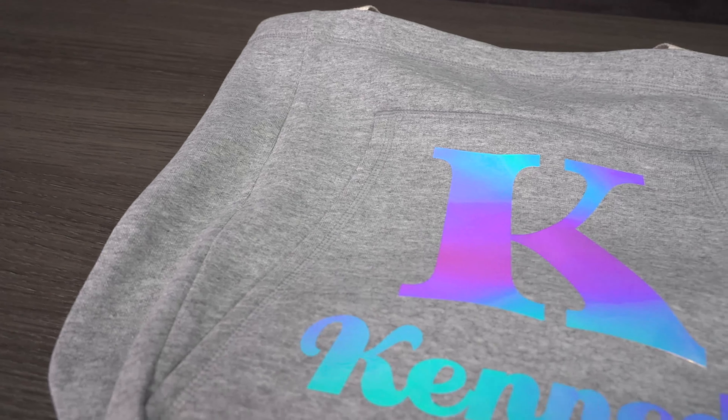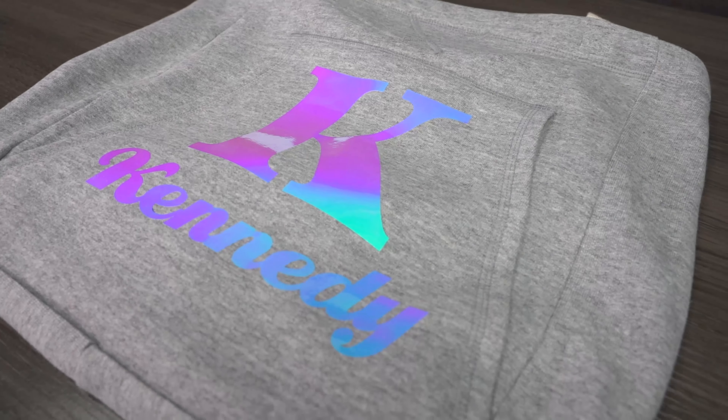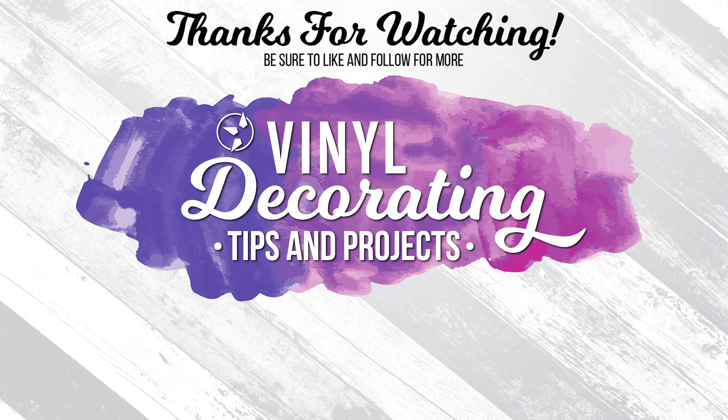If you have used Chroma Bling, I want to see those projects — whether it's something really cool or something basic like what I just did. Definitely tag me! Follow me on social media at GSG Vinyl Decorating, subscribe to us on YouTube, and comment below telling me what you want to see on Make It on Monday with Mallory. I want to hear different ideas — different products or equipment you want to see — and I'll show you on a Monday.